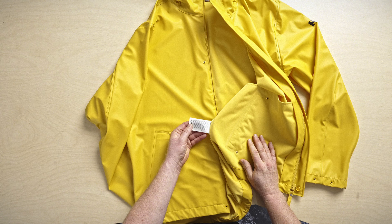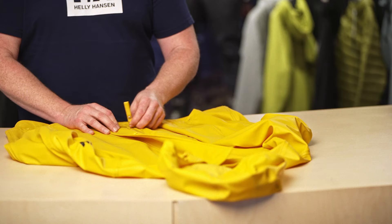First, always check the garment care label for any washing temperatures and things to avoid. Then close any zippers to avoid any surface damage or snagging, and then you turn the garment inside out.